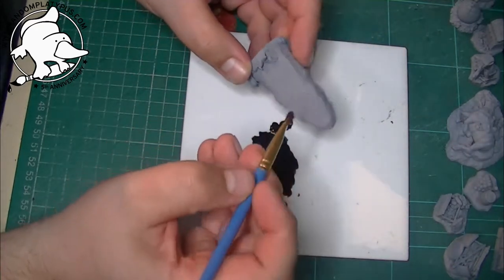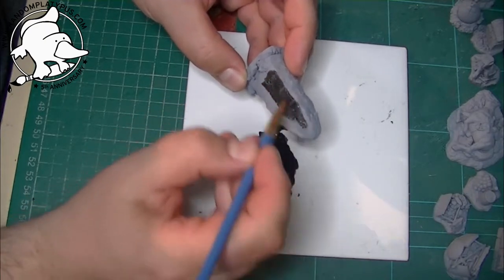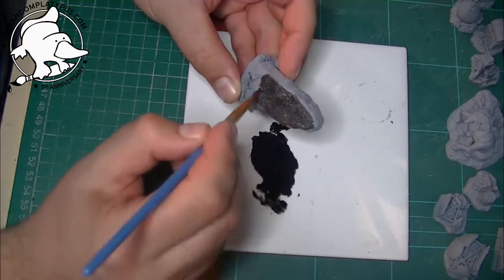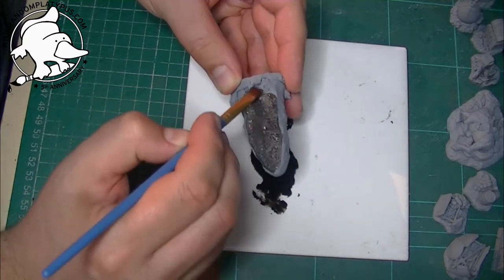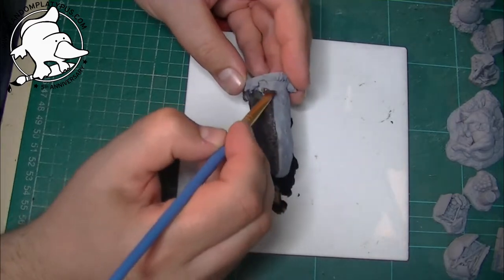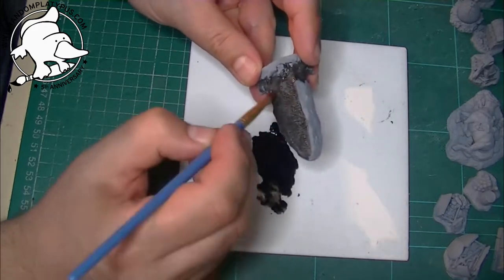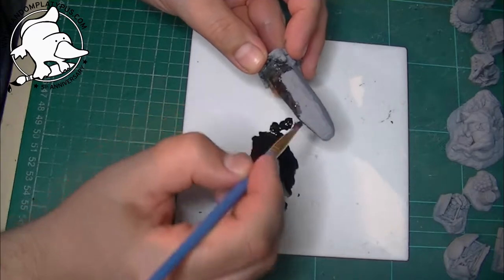I'm just going to brush it all over quite liberally at this point — I'm more wanting the details to be picked out than anything else right now. I'm mainly going to be using dry brushing to get the stone effect, although I will use other bits and bobs later on. This is just going to go over it and it won't necessarily dry as dark as it looks at the moment — that's another advantage of using a wash.